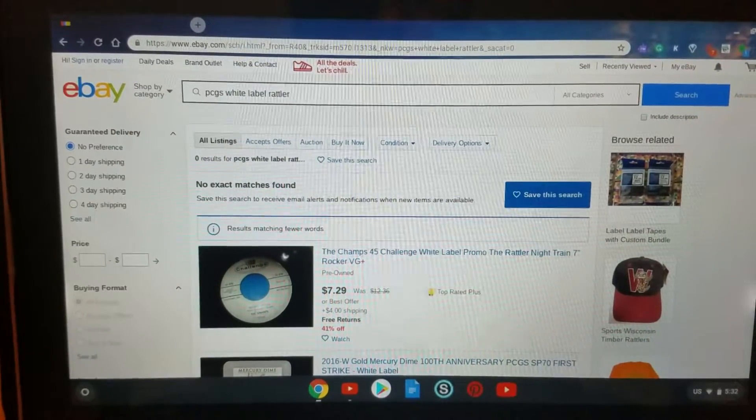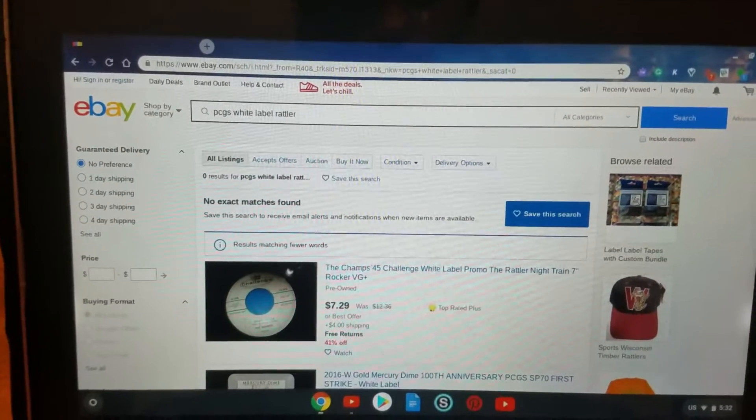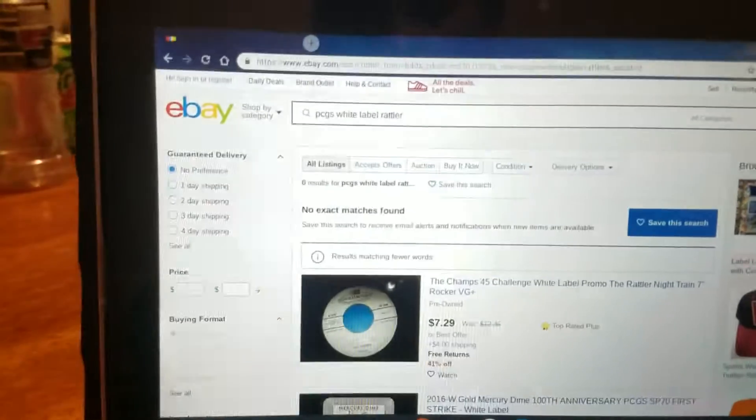Hey, what's up guys? Young Quanon here back in another video. Today I'm going to make a short video informing you guys of these types of PCGS holders you should look for.